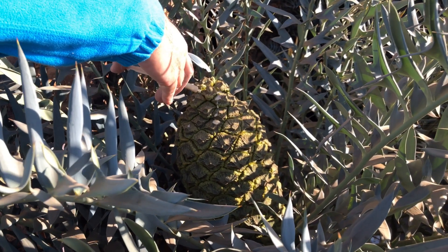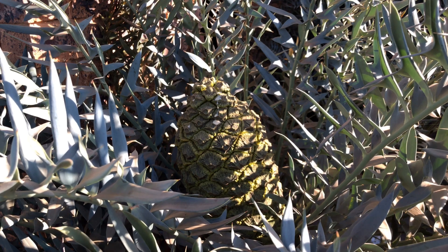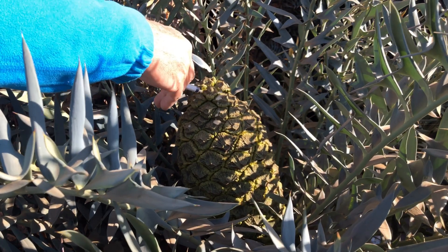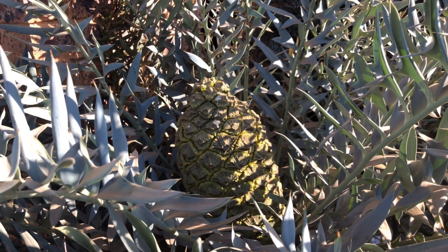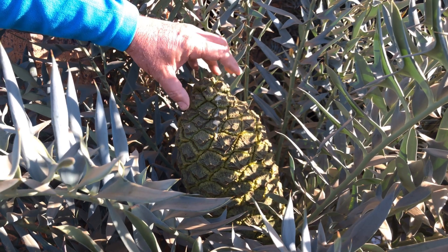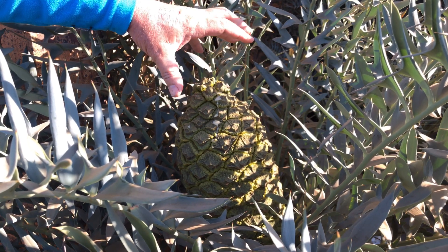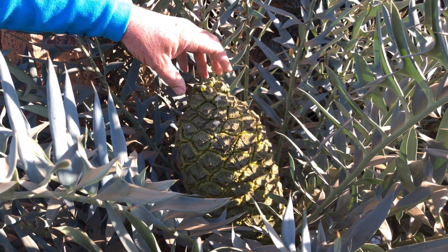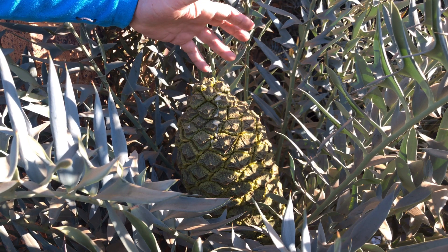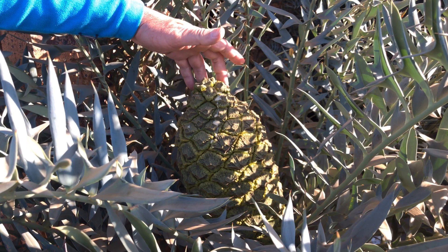This is a fairly expensive and slow growing cycad, very hardy and worthwhile spending some time on to make sure that we get as many seeds as possible. After pollination has taken place, the cone will close up again and then sit for approximately another 12 months on the plant for the seeds to fully develop and be ready for harvesting. In a year's time we will probably make another video to show you how to harvest the seeds and how to prepare them for planting.